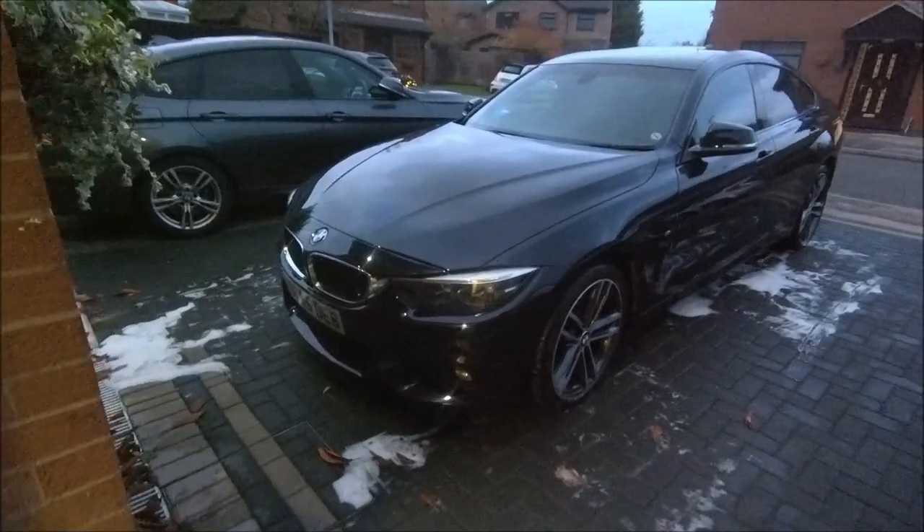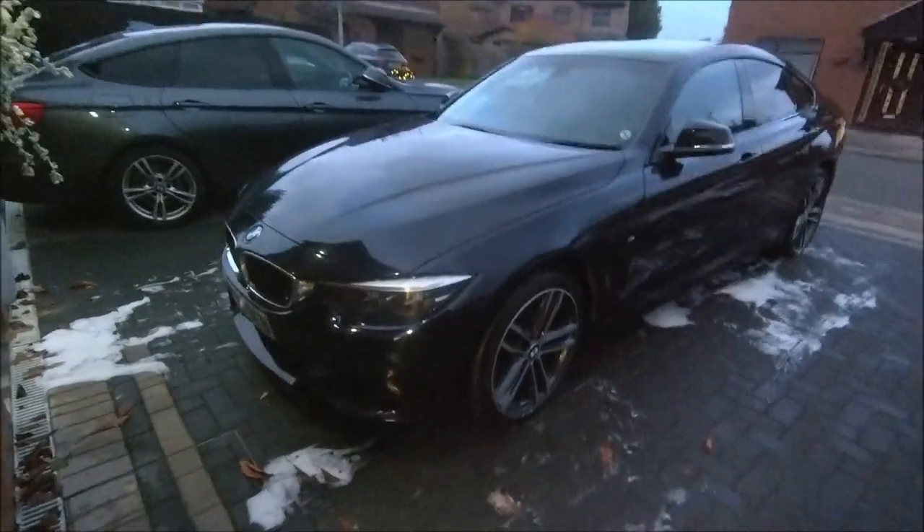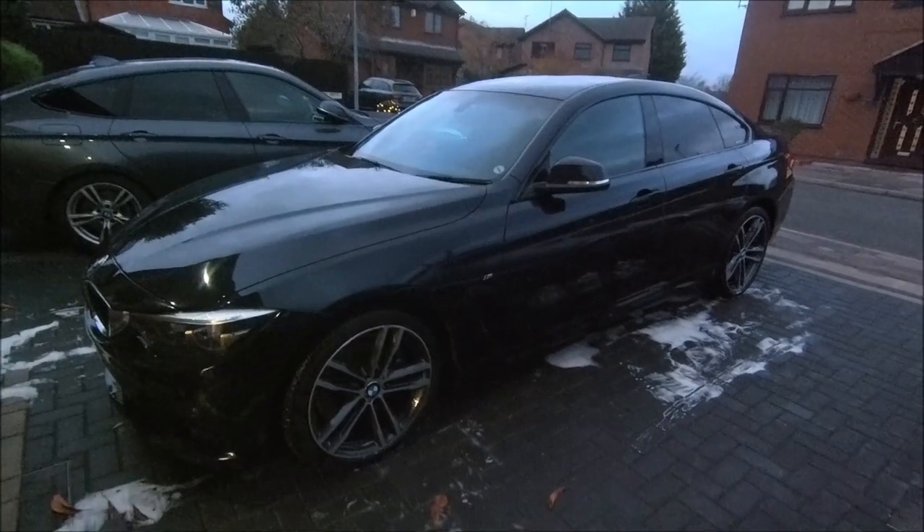And all of a sudden I've even got the BMW looking smart again - all washed and polished and she looked nice.